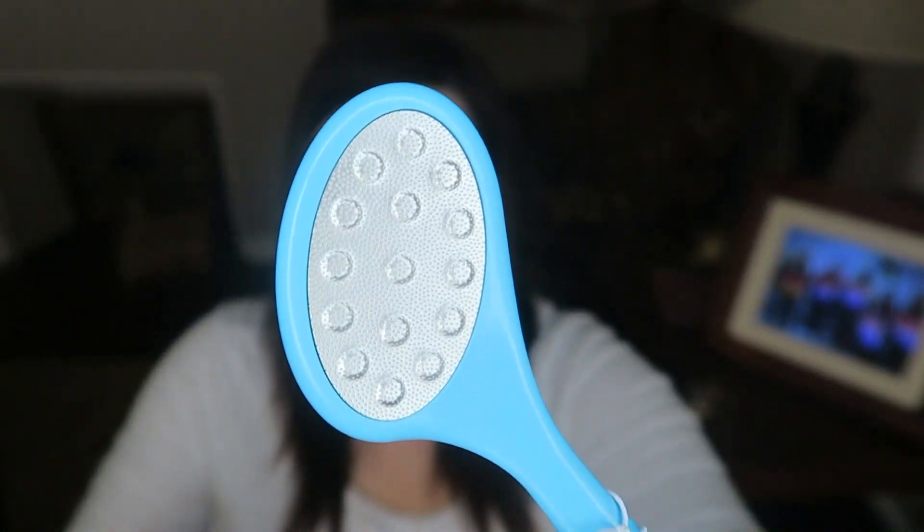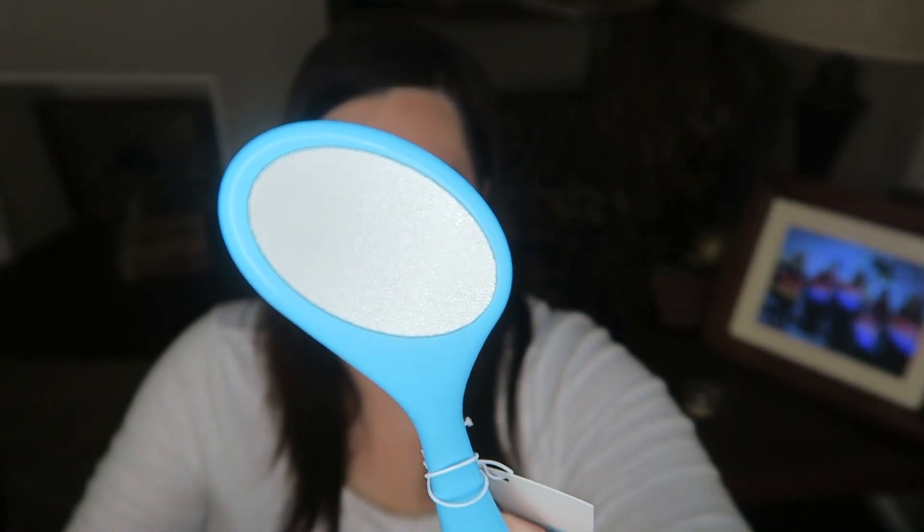Then I got the pedicure scrubby thingy from that set. It has two different sides — so that looks like one side, and this is the other side, gritty. I thought this would be good because it's summer — you know, you want to exfoliate your feet. Pedicure file with two sides, and I just thought this would be good. So that was part of the bundle.